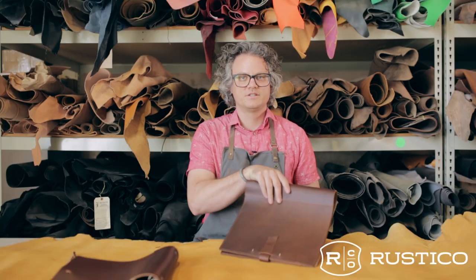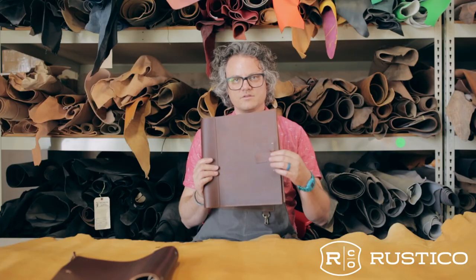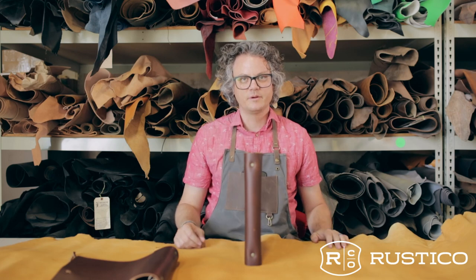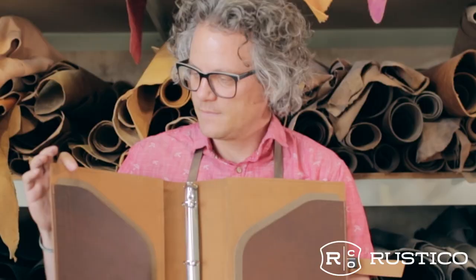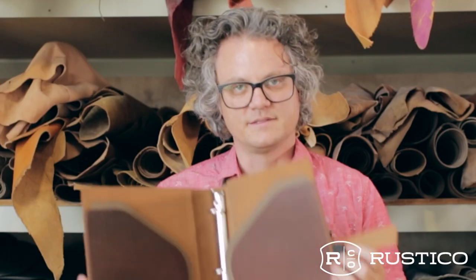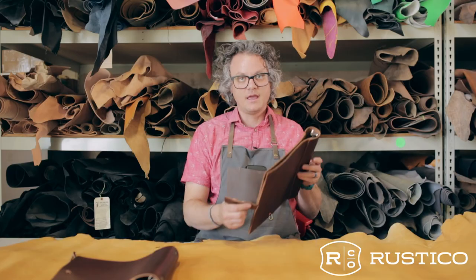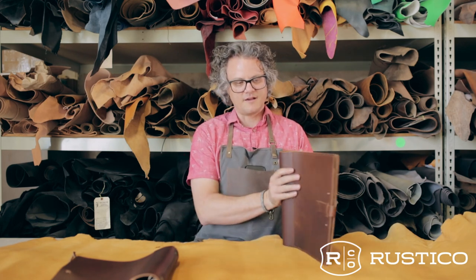The Soft Binder Pro — ka-ching! You can see it has a slightly different closure: this is a buckle closure versus the tie. This binder stands up a little more rigid, and the way we did that is by putting these pockets here. Behind each leather pocket we have a craftex pocket made of washed paper — it's super strong. It also has a pin loop, a stiffened spine with a little piece of leather, and a hand-sewn buckle closure. That is the Soft Binder Pro.